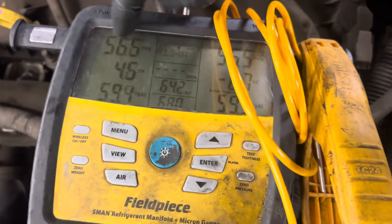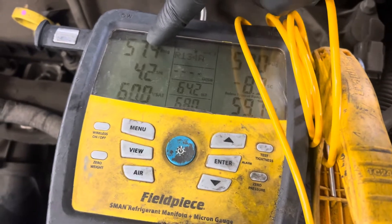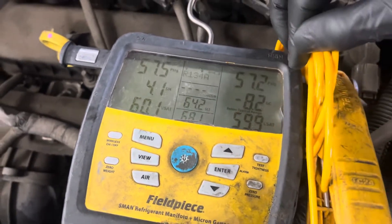Now we went from negative 15 to 57. It's a cold morning and this has been sitting overnight, so the pressure has equalized as that valve opened up.